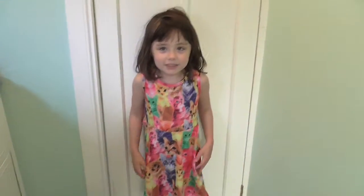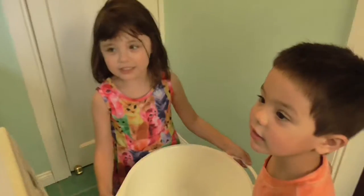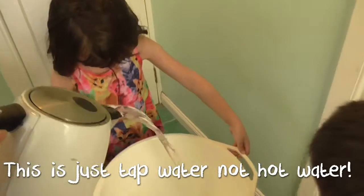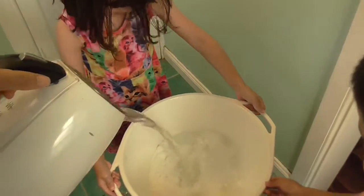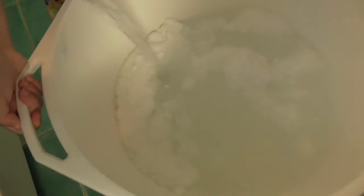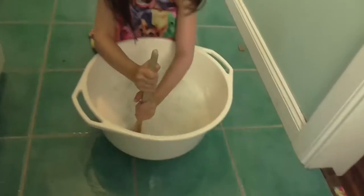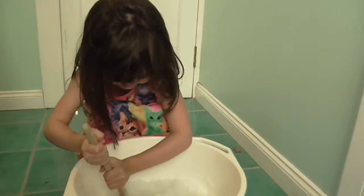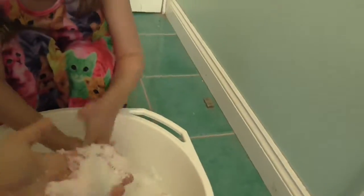Mommy, can I help? Yeah, you can help Bubby. You want to help too? Okay, here we go. Whoa! Two litres of water apparently, and it'll make seven litres of snow. Mommy, are you all finished? Yes, Bubba, we're mixing the snow. Good job. It feels like real snow. It does feel like real snow. That was better than I thought.